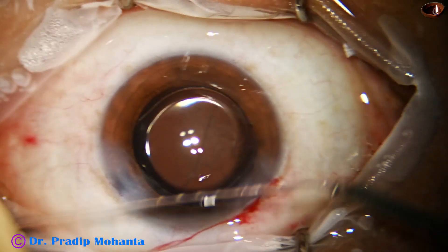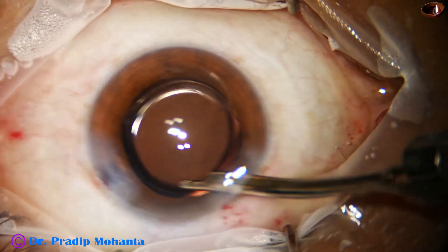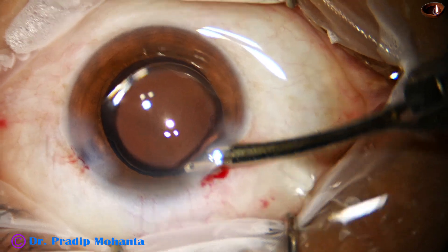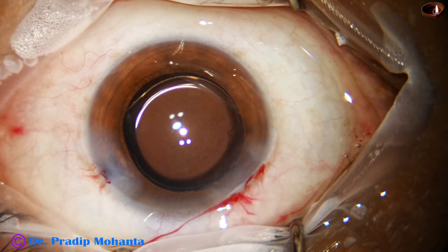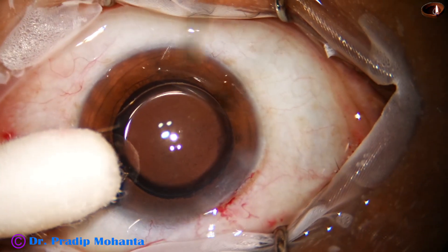The main wound has been hydrated in such a way that it will not require any suture for its closure. This is the final lavage. The anterior chamber has been formed. Integrity of the wound is checked — see, there is no leak.